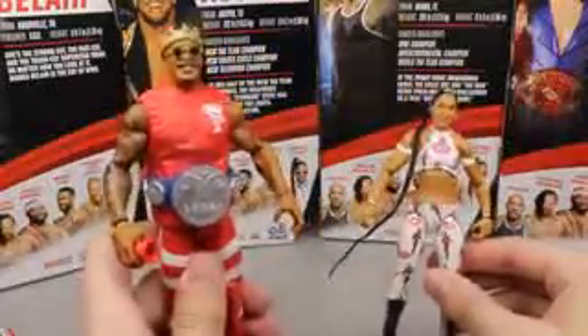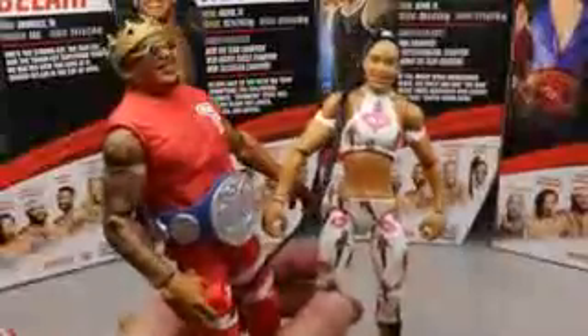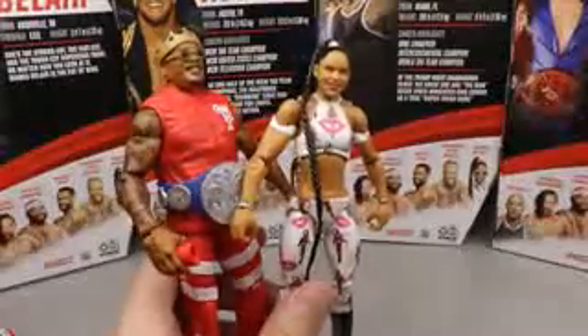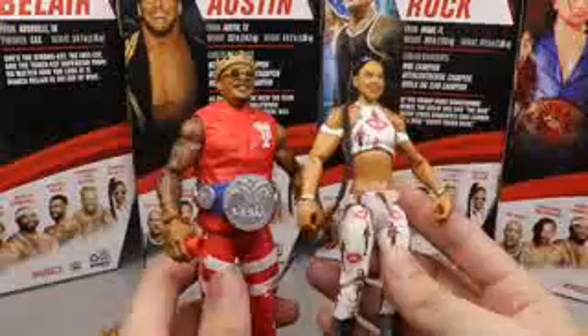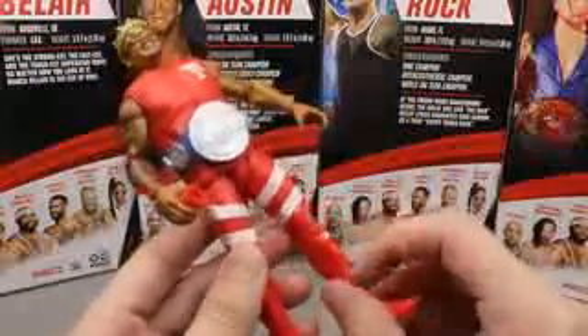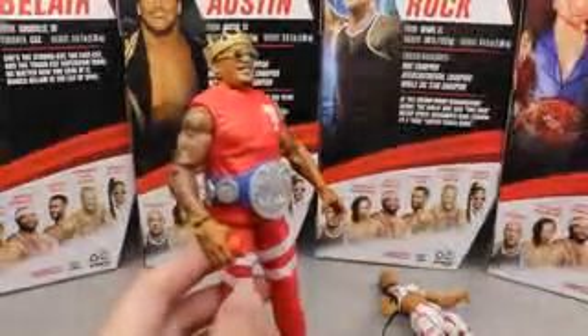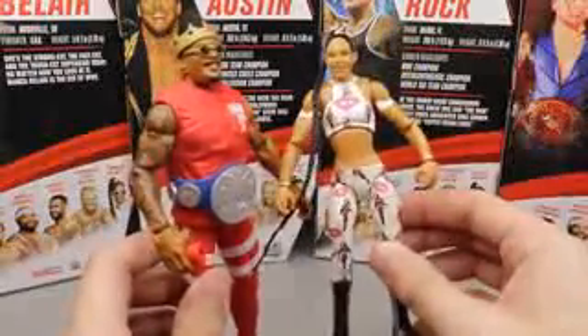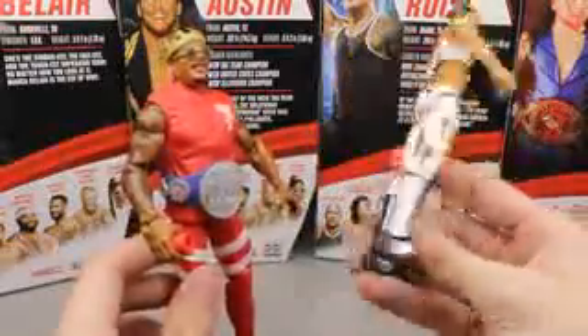Coming in at number two is Montez Ford and the number one figure is Bianca Belair. This may be the first time ever that a women's figure has been atop the countdown - you guys can let me know if Becky Lynch ever topped one. Bianca Belair is the best figure in the set. Montez Ford disappointed me a degree - I don't like that he has no lower calf rotation, and he's on John Cena feet which are very loose so he'll lean forward and plop. But Bianca Belair is perfect - the cloth jacket, the head sculpt, Ultimate Edition feet, double-jointed knees, the attire. The only thing that could make it better is a posable wire in the ponytail.